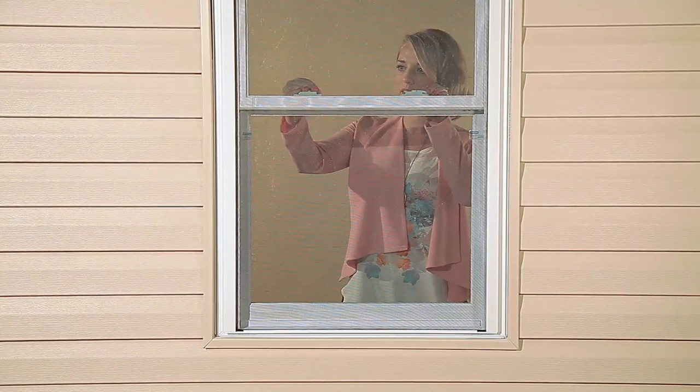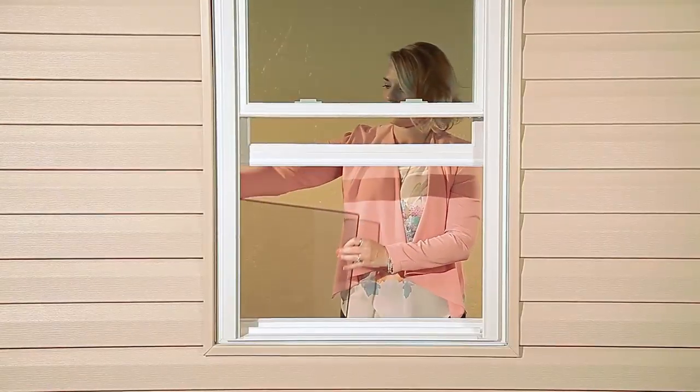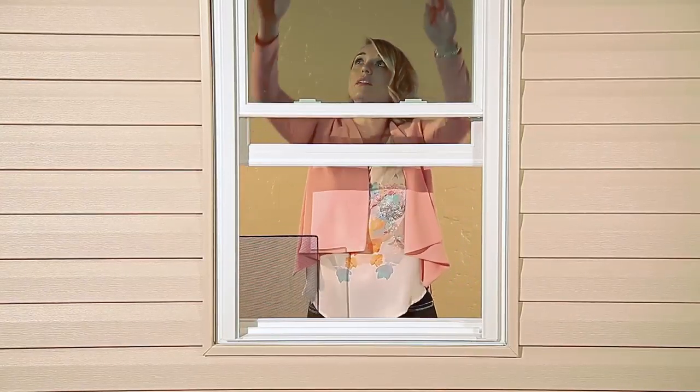Sometimes the simplest ideas are the best, solving everyday problems that have previously been ignored. Most of us would love more fresh air in our homes, but traditional window screens decrease our view of the outside world and make our windows look unattractive. They're hard to install and damage easily.